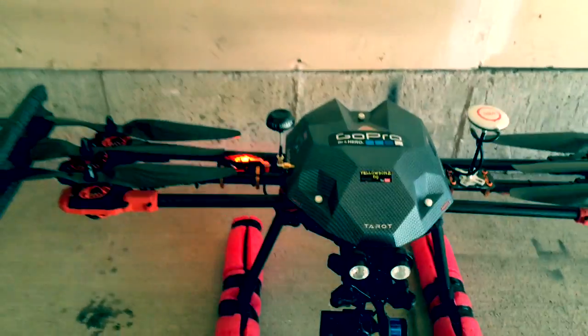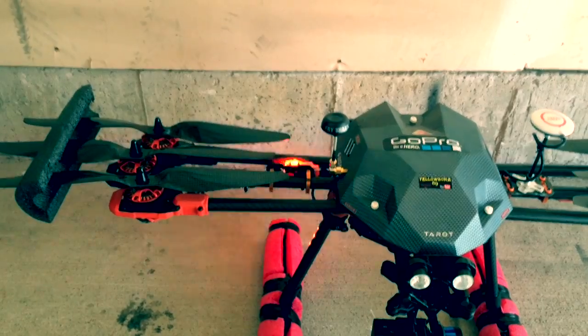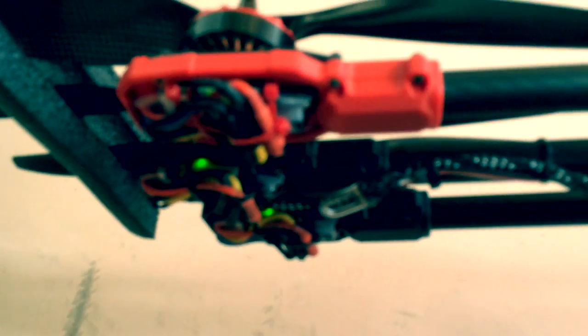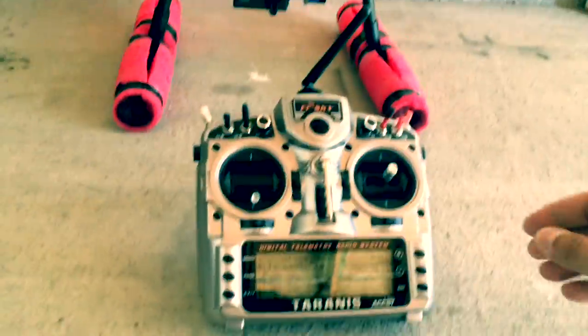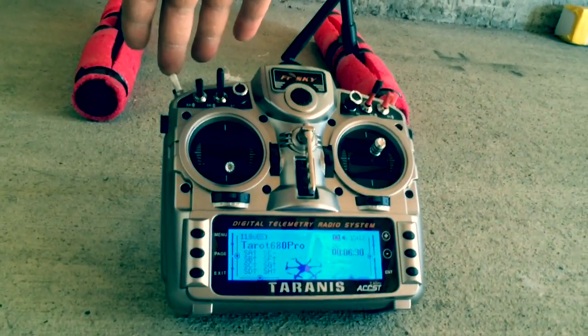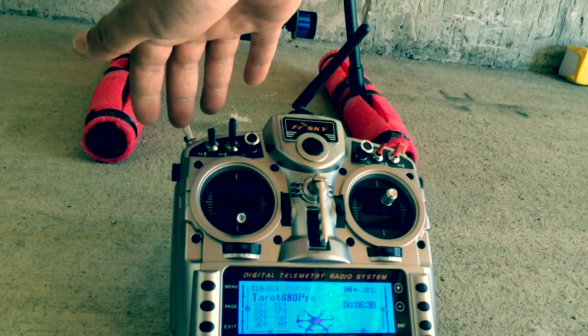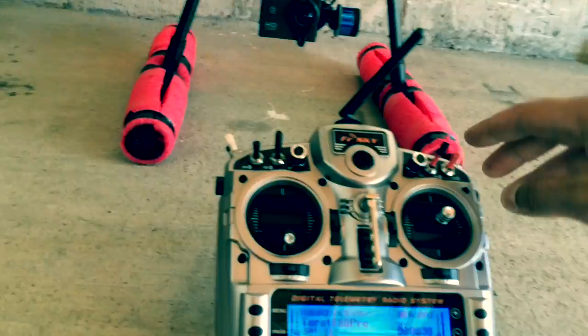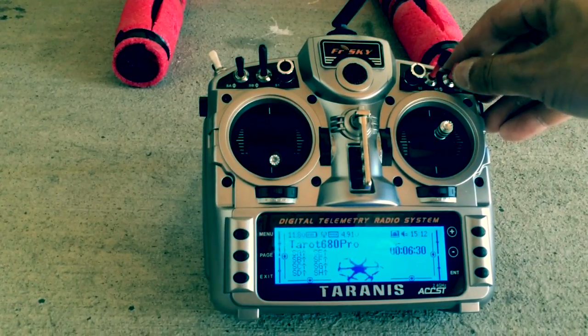Alright guys, we're all powered up. As you can see in the background, Naza is working with us — GPS lock in the garage — and I've got my strobes flashing. Let's check the modes: telemetry lost... altitude... manual... altitude... GPS... failsafe on... failsafe off... telemetry recovered... IOC... position hold... IOC... IOC off.